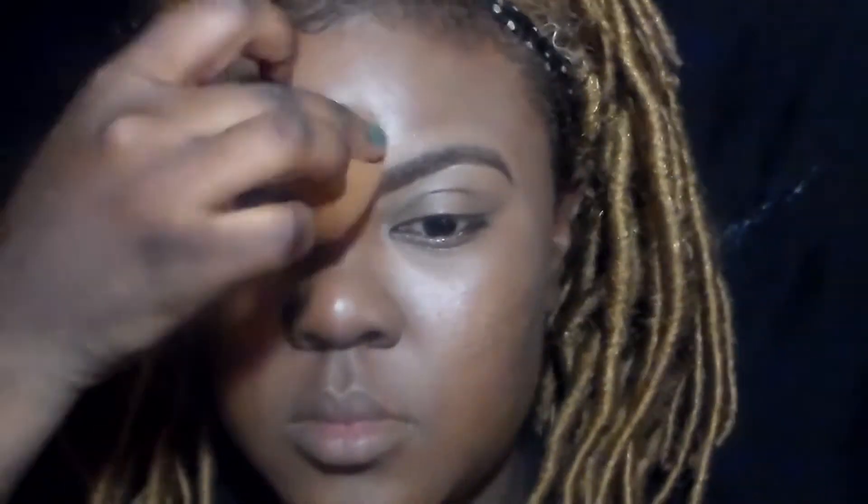I know everybody likes their brows thicker, thinner, a different way — but this is my version. I hope you guys like it and thanks so much for watching!